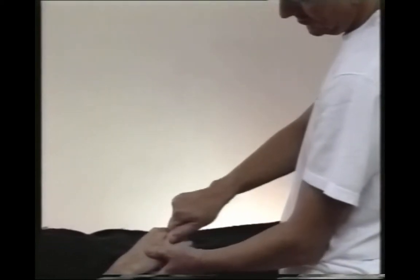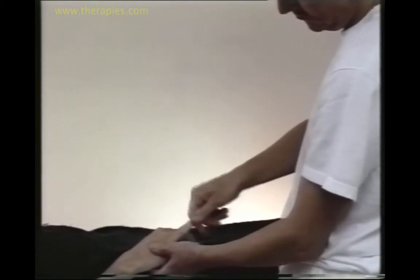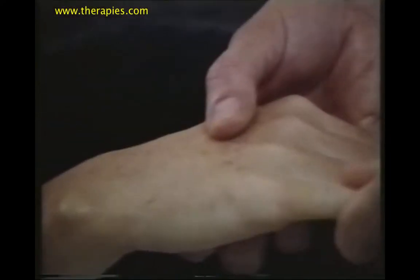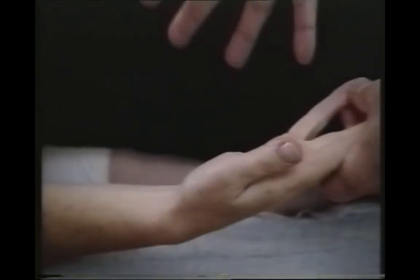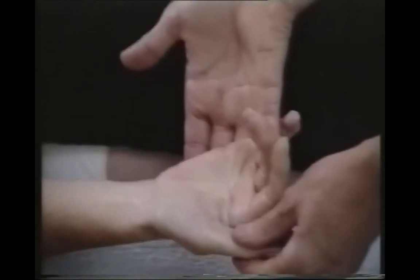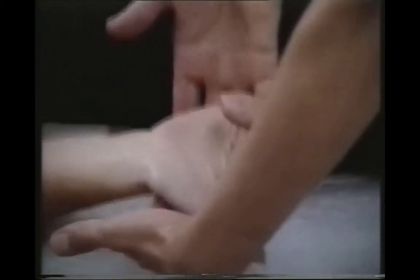This is also a very nice move to receive. And the fifth finger — we can change hands if it's easier. Then I'm going to turn the hand to face palm up. The grip there is little finger goes into little finger and supports the hand underneath. Little finger into the thumb — that's how I support the hand.